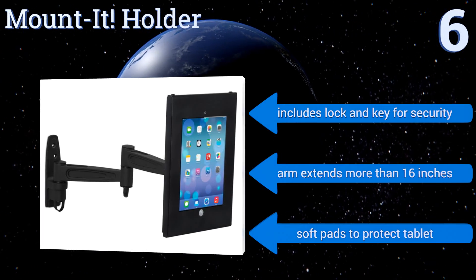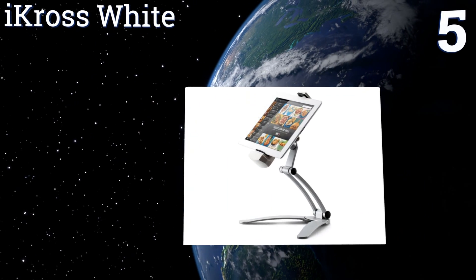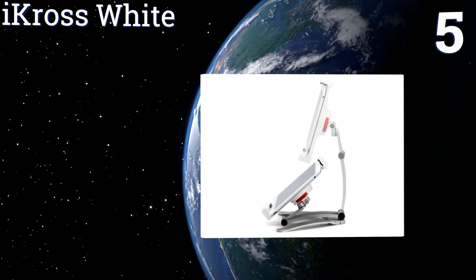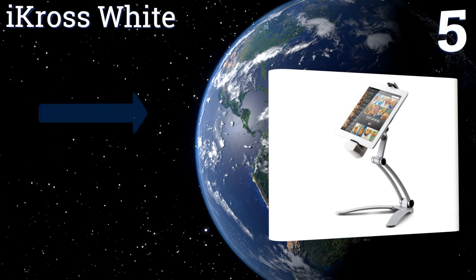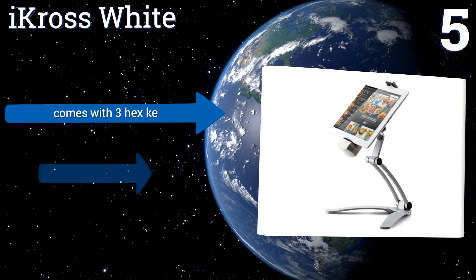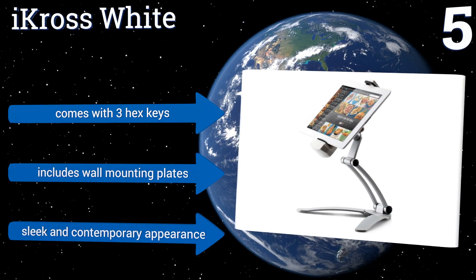Moving up our list to number five, constructed with heavy-duty aluminum to help it resist wear and tear, the i-Cross White is suitable for displaying many of the top tablets available today. It can be mounted just about anywhere and it folds up to save space when it's not being used. It comes with three hex keys and wall mounting plates.